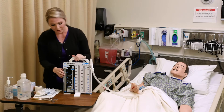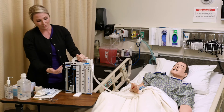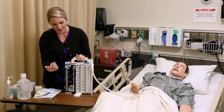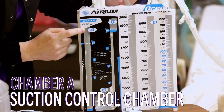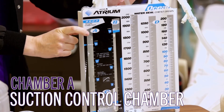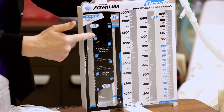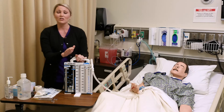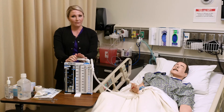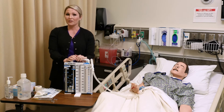Now let's talk about the chest tube drainage system itself. It's important that you know the difference between all the different chambers. First, we have chamber A — that is your suction control chamber. Typically that is filled with sterile water to the 20 centimeter line right here. If you have a dry system, that differs a little bit and you'll have a dial that we'll go over more in depth in lab.